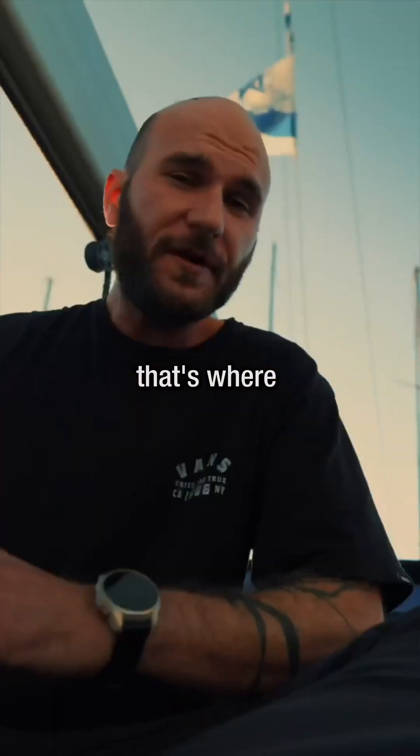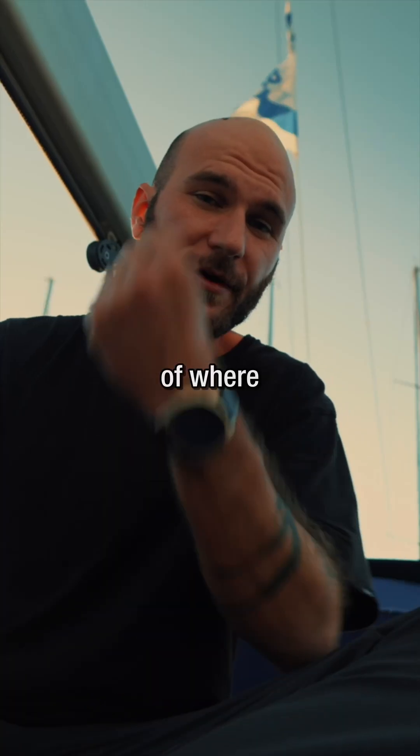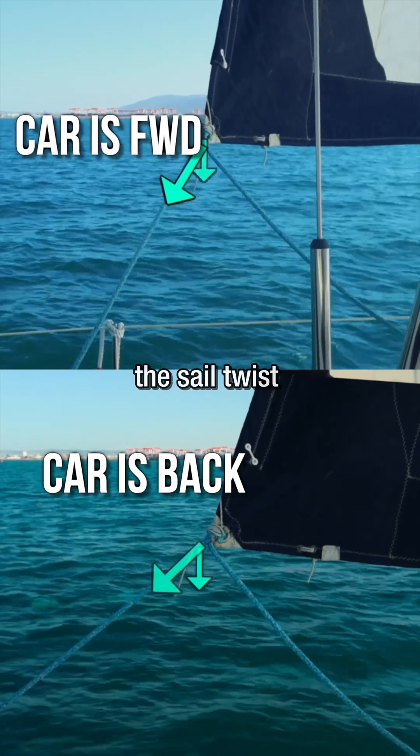That's where the head sail car comes into play. By moving the head sail car, we're actually changing the position of where the head sail is being pulled from, causing the sail twist to change.